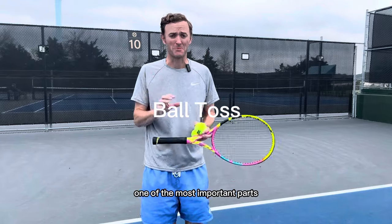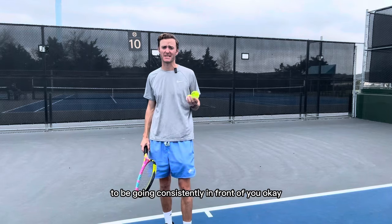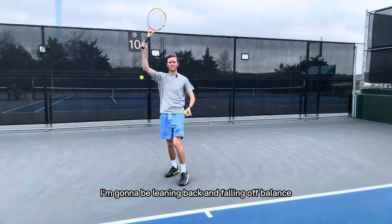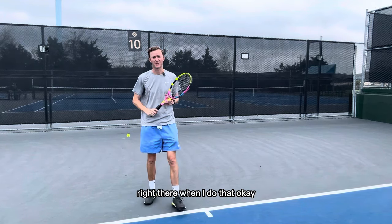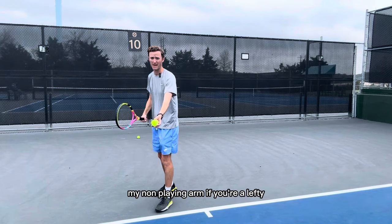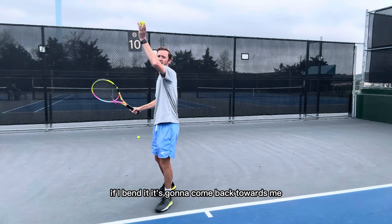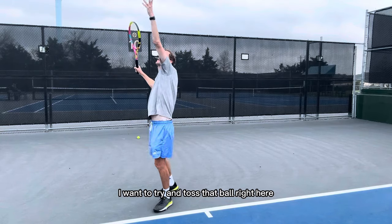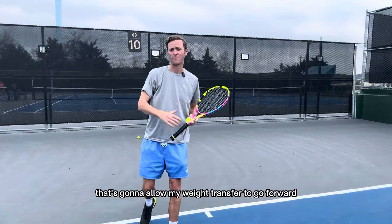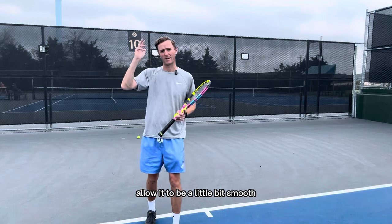One of the most important parts of the serve — probably the most important — is the ball toss. You want your ball toss to be going consistently in front of you. If my ball toss goes behind me, I'm going to be leaning back and falling off balance. I want my ball toss going in front. My non-playing arm wants to be going forward and staying out — if I bend it, it's going to come back towards me. Notice how the ball toss landed inside the court right there. That allows my weight transfer to go forward and my contact point to be in front too, giving me more power and making it smoother and easier without putting too much strain on my arm.